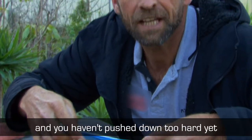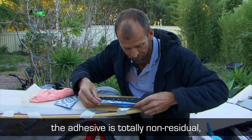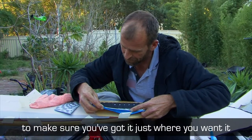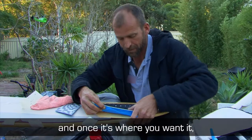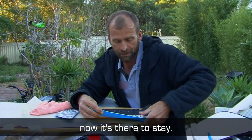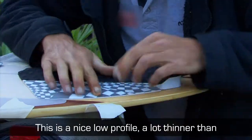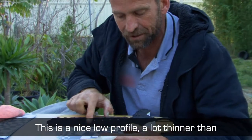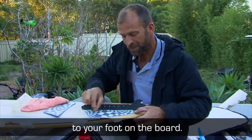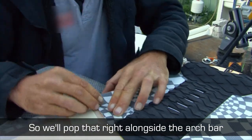If you get it wrong and you haven't pushed down too hard yet, you can peel it back. The adhesive's totally non-residual, so you can have a couple of goes at it. Just make sure you've got it just where you want it, and once it's where you want it, give it a solid push — now it's there to stay. Always work from one point outwards. It's a nice low profile, a lot thinner than your standard tail pad, so it's a lot more sensitive to your foot on the board.